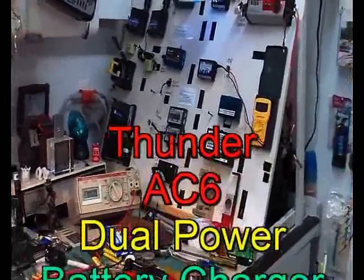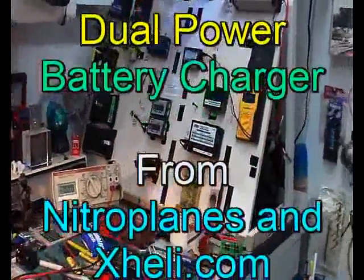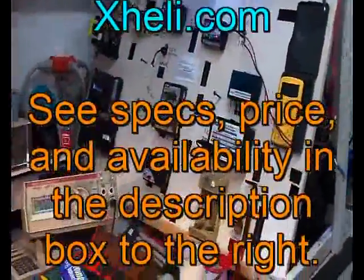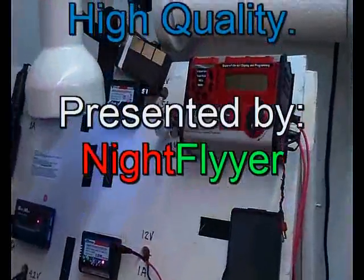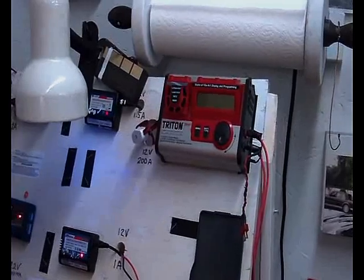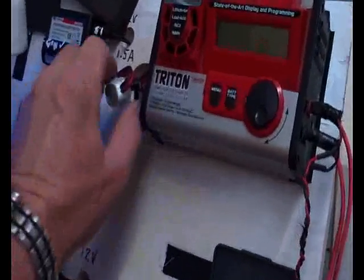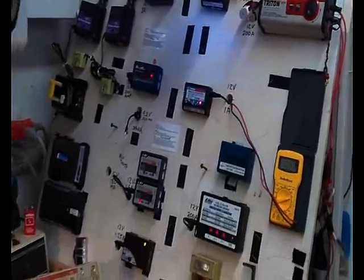Hi folks, Dave Herbert here. For quite a while I've been on the search for a really good battery charger for all of my batteries. I built this rack to hook up all the chargers I need. I thought my Triton was probably the best I've had in a long time, and it still is — it's good — except it doesn't have the capability to balance any of my LiPos.